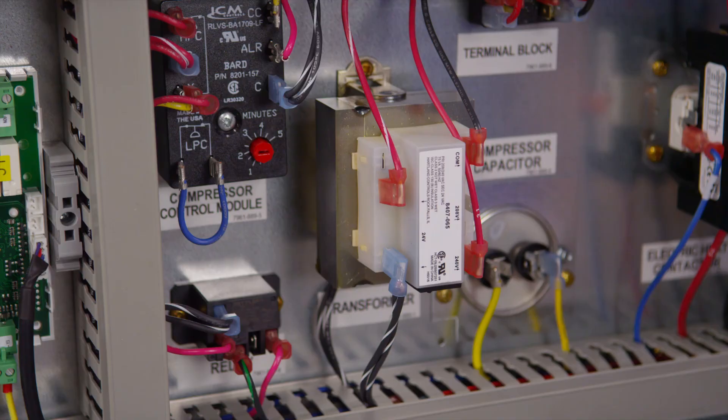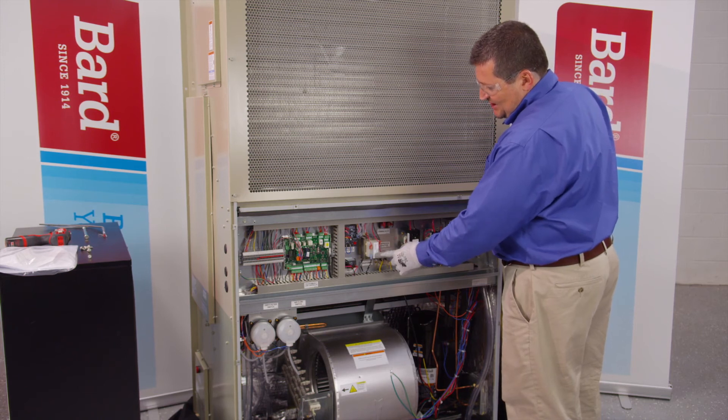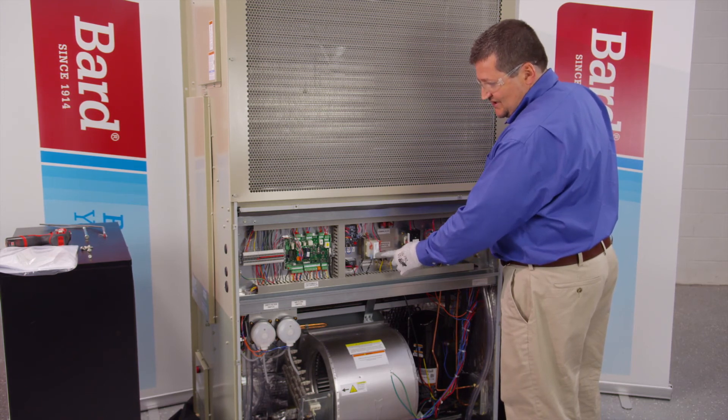Remember, if you're using a 230 volt or a 208 volt unit, make sure that the proper taps are selected on the low voltage transformer.